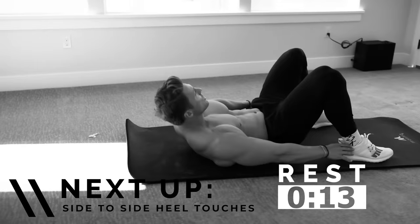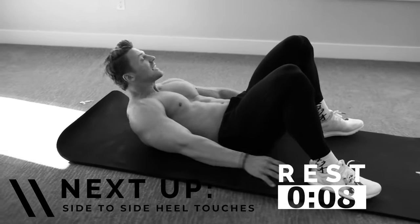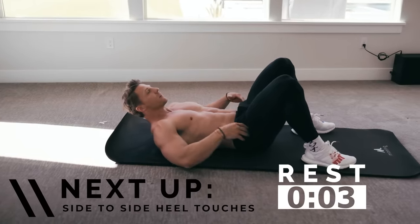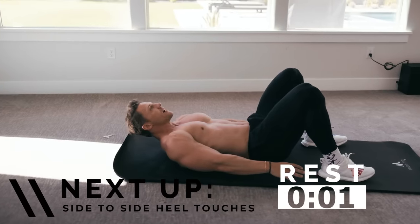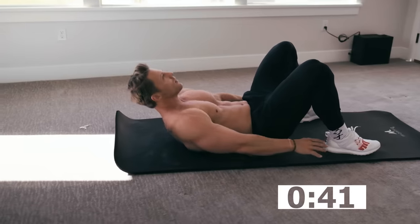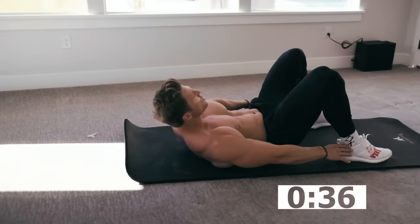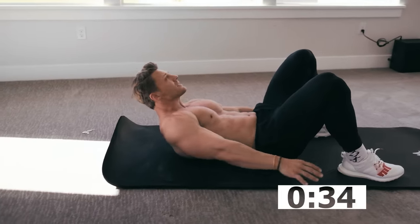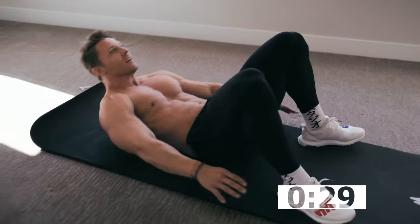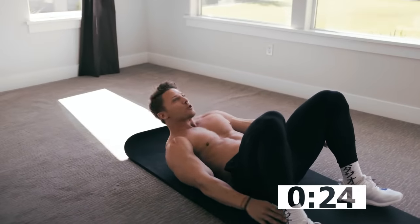Next up — got a little rest period and then we'll be doing on our back, side-to-side heel touches. This is going to be working our obliques. Notice my upper back — leg is off the mat at all times. Touching those heels each time. If you need to stop and rest, take only what you need and then get back at it. This workout is going to be all about what you put into it.